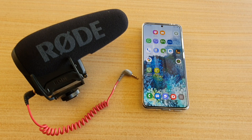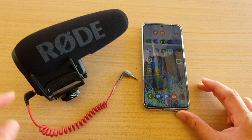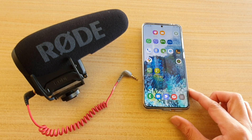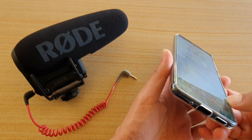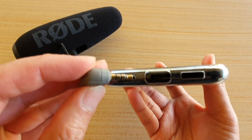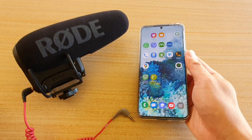In this video I'm going to show you how you can connect the Rode VideoMic Pro Plus microphone to your Samsung Galaxy S20 series. This phone uses a USB-C port, so I cannot plug in the 3.5mm plug — there's no jack for me to plug it in.